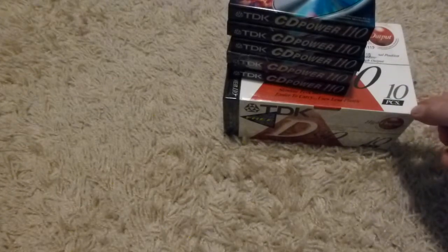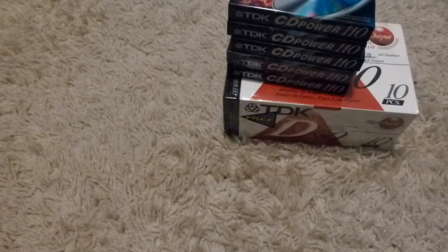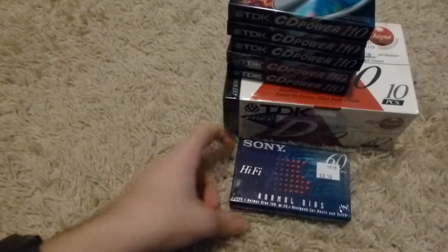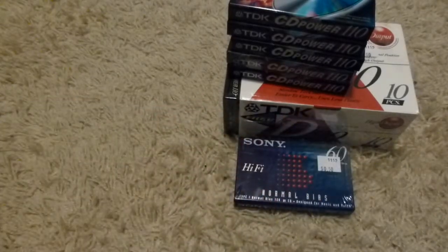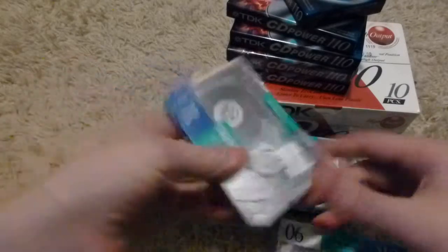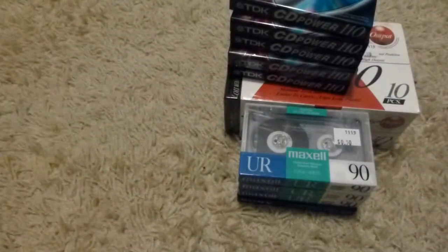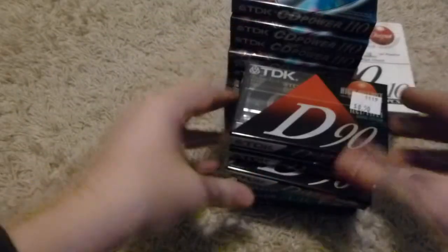This pack was five bucks for the entire thing, so about 50 cents a tape for the D90s — that was a better deal. I also got a 60-minute Sony — I assume that's a Sony HF, but it just says Sony Hi-Fi. Then I got three Maxell UR 90s, which are essentially the same thing as the D90s, just slightly different formulation from a different manufacturer, also 50 cents a tape. And three more TDK D90s at 50 cents a tape.